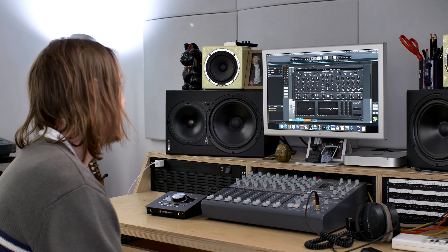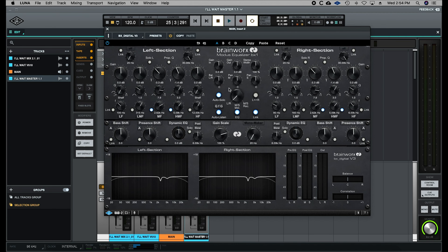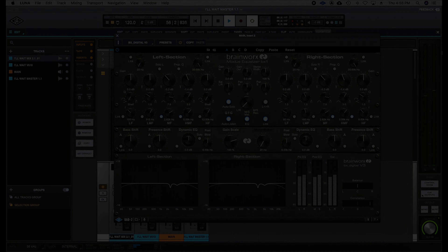Moving along, I have a second instance of the same plug-in, but it's operating in left-right mode. I usually like to start with mid-side EQ first and then follow it up with more traditional left-right stereo EQ.